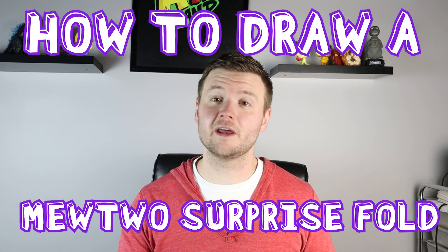Hey everyone, how's it going? For today's fun video, we're going to be making a Mewtwo surprise fold using a master ball. I hope you guys follow along and enjoy this video today.